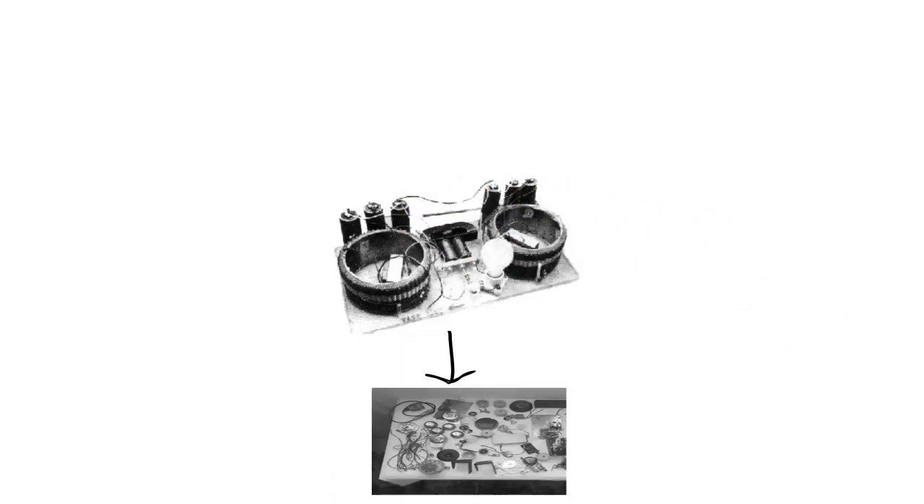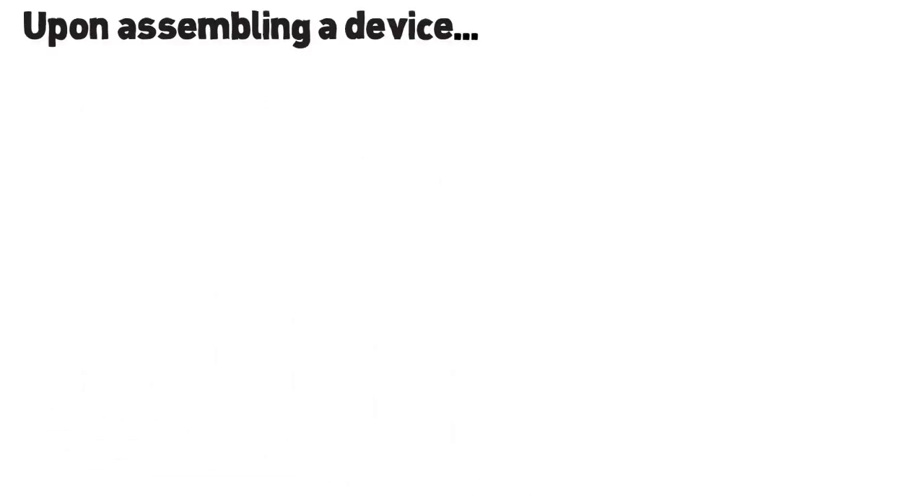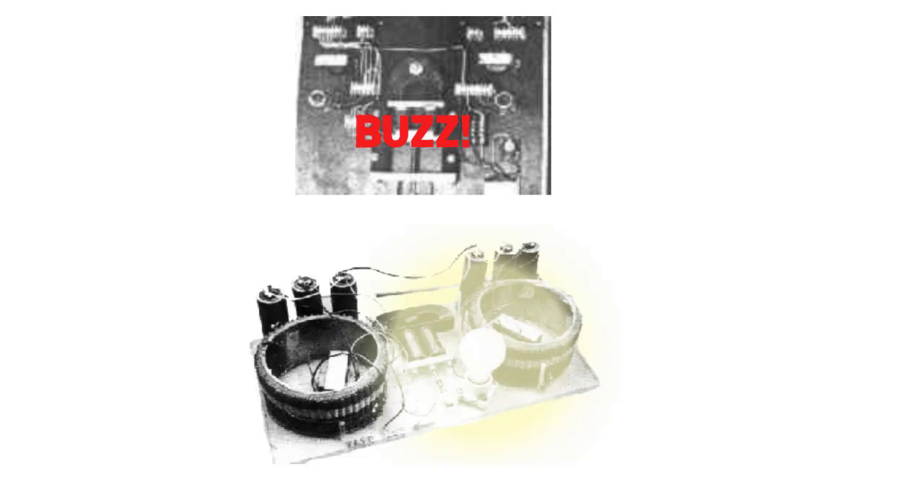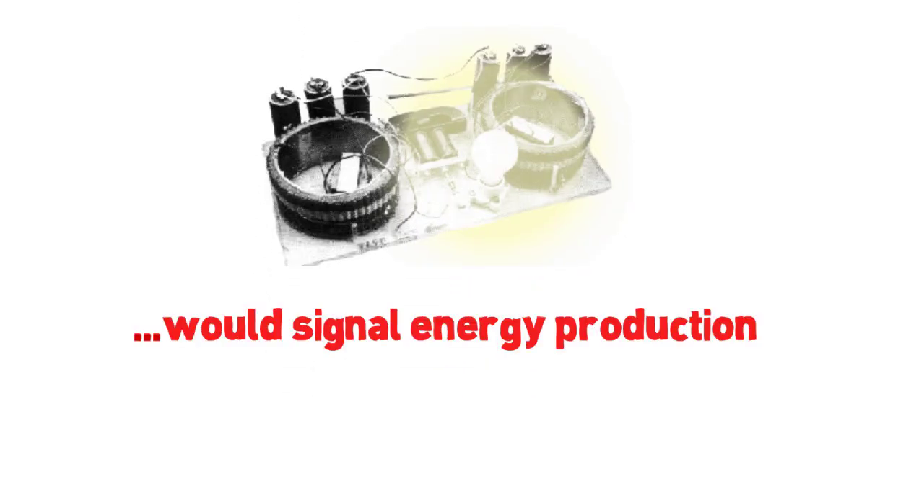Many pieces of his generator were obtained from the telephone and radio parts of the time. Upon assembling the device, Hendershot would spend anywhere from 10 minutes to several hours connecting an insulated wire to different terminals until a buzz from the magnet-solenoid combination and a glow from the light bulb output load would signal energy production.